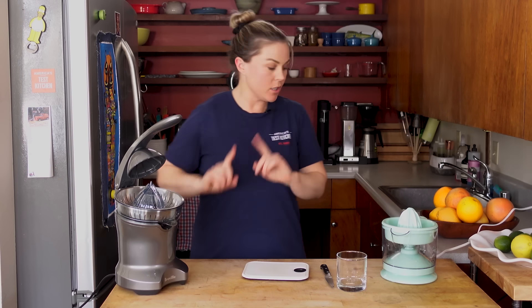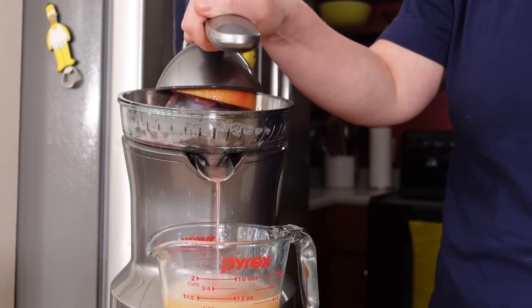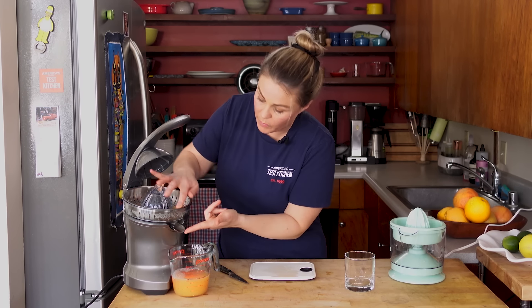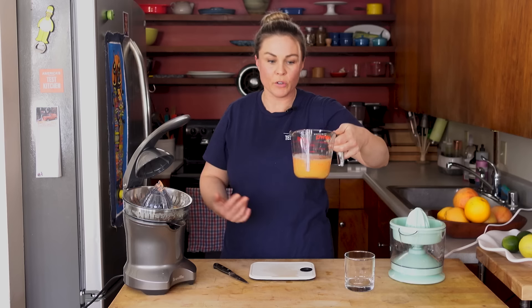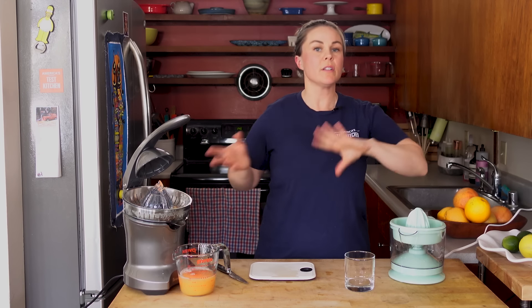I'm going to start with the Breville, the luxury option. That was fairly easy — I was sitting here chit-chatting and doing it with a finger. I don't want this to drip on my counter, so I'll put that down. Look how much juice we got — it's just shy of a cup from one orange and one grapefruit. That was super easy. This really is the luxury option — if you love juicing citrus, this is the model for you. But let's go over to the Dash, because I also have a soft place in my heart for the Dash.